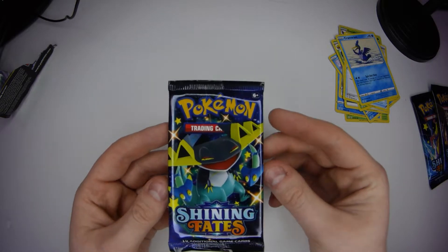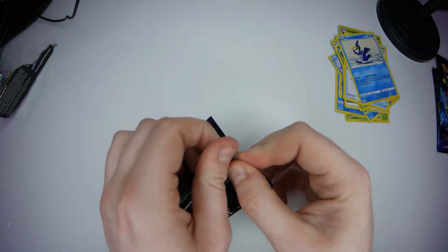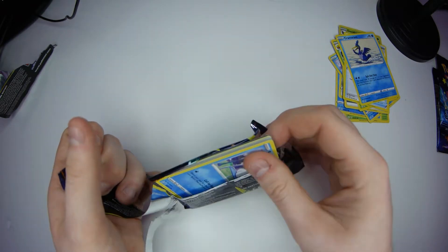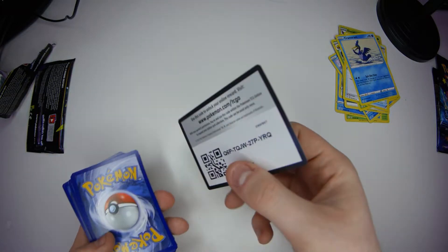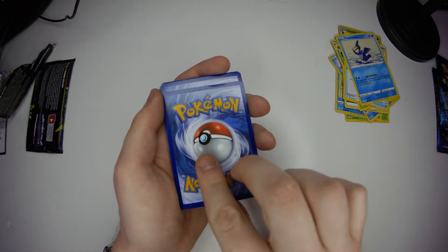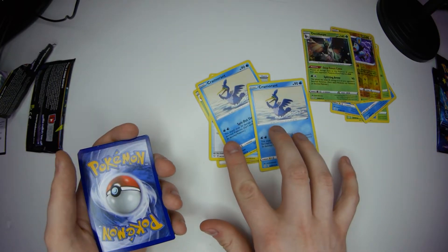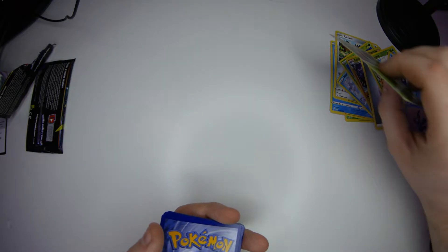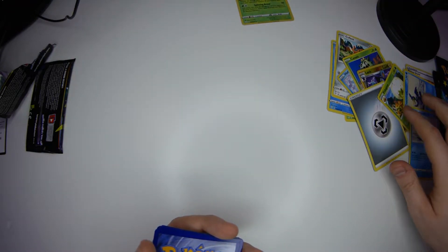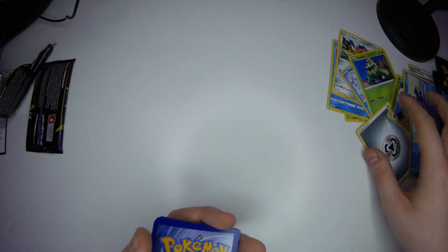Let's go for a different design pack. There we go. There's your code. I'm going to put the shiny ones to one side because I like shinies - shinies, you can go up here. Where's the Luxio? I'll put you in special packaging, in a little sleeve.